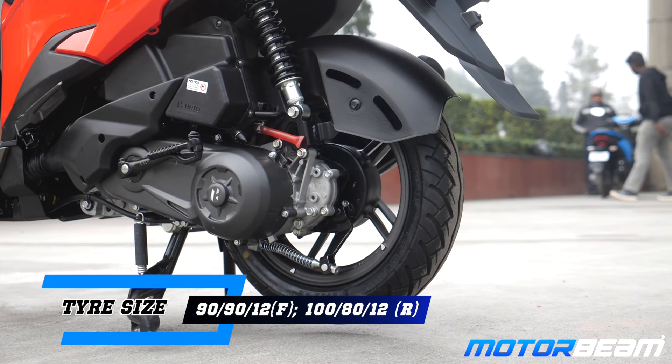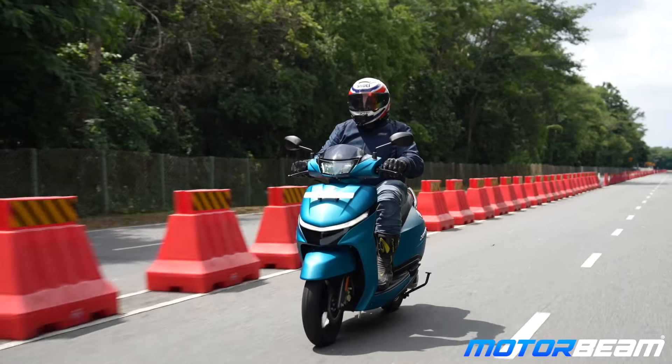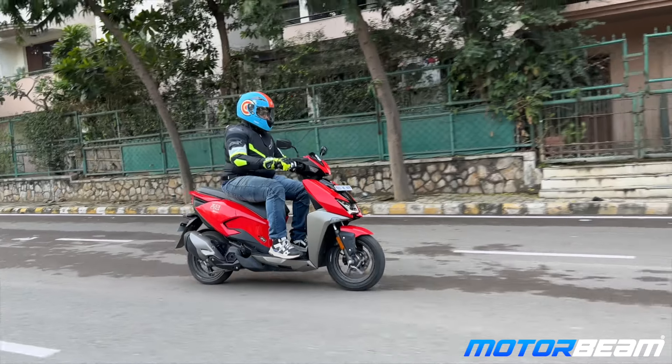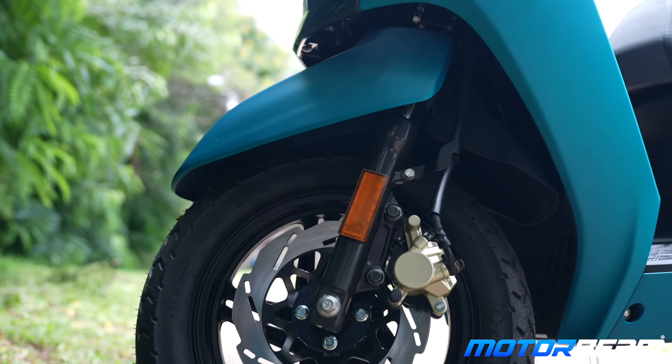Both scooters get 12-inch wheels on both ends, which is superb. The Zoom gets a 100-section tyre which is a little bigger, but the Jupiter's setup is well balanced with better body balance from chassis flex. Overall, the Jupiter offers better balance and better mileage — you can easily expect 2 to 3 km per liter more compared to the Zoom. The Zoom is more dynamic with a shorter wheelbase, making cornering nice, while straight-line stability is much better on the Jupiter. Suspension on the Jupiter is softer and more plush.